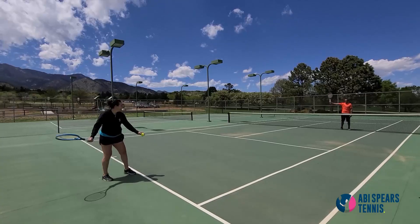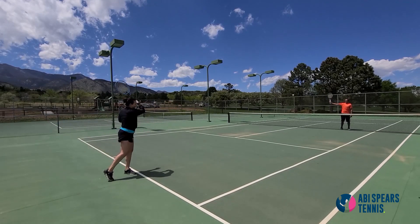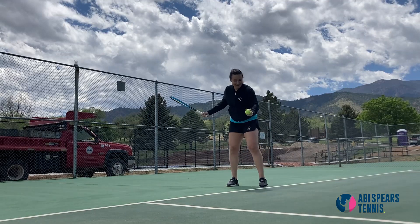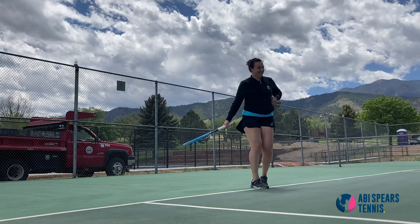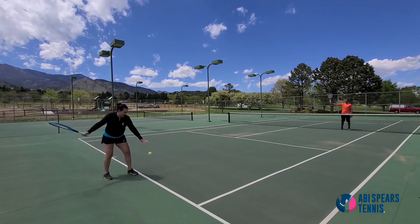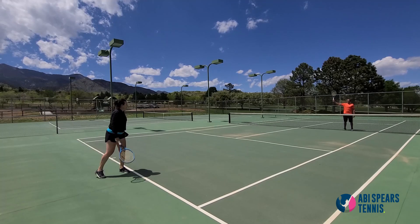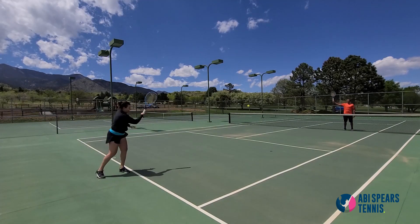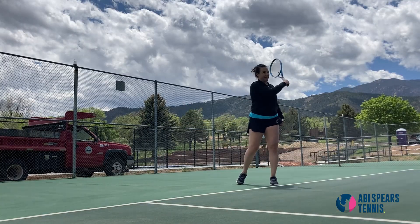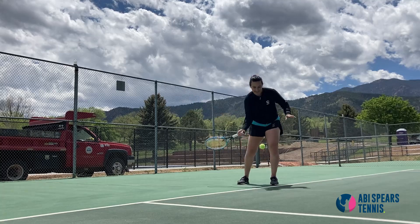The first problem you could be having is that your swing is not going low to high, or you're not getting enough lift on your stroke. Have a partner stand across from you on the other side of the net holding their racket up as a visual target about four to six feet over the net. This allows you to concentrate on your stroke going low to high and aiming for a height that will put that ball deep into the court.